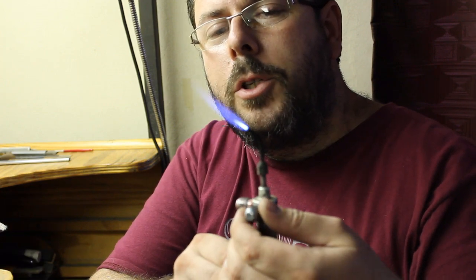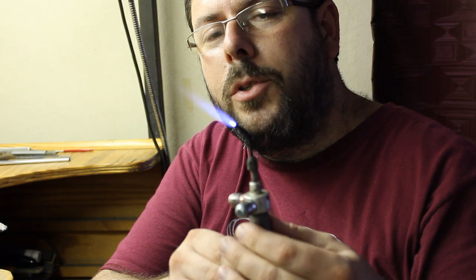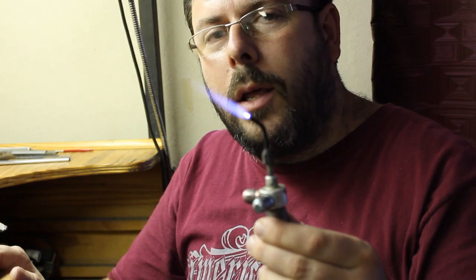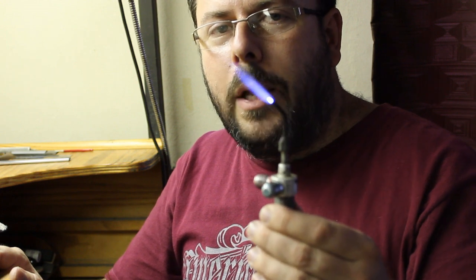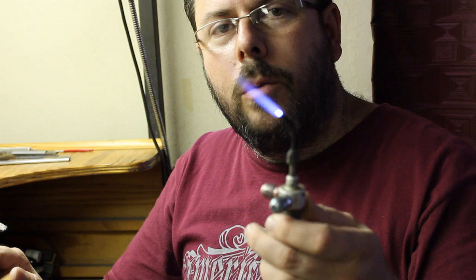By adding more oxygen we create an oxidizing flame, which has got a very high, intense, localized heat. This is only used for platinum work — do not use this flame for gold and silver work.